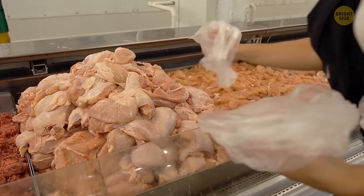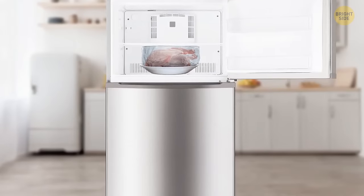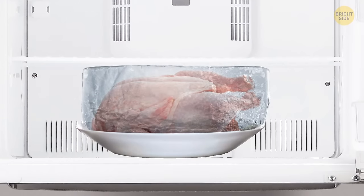When you're buying chicken, check if there's liquid around it. It's better when it doesn't have it. For instance, if you take some frozen chicken out of the freezer and see a lot of ice around the piece, it's better not to eat it.